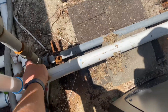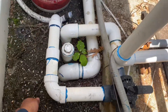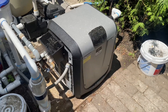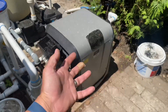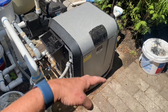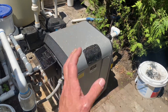Here's our grounding bonding wire — and it looks like they never hooked that back up. That's a major, major no-no. You have an appliance that not only uses natural gas to create heat, but it's a 110 or 240-volt appliance directly connected to a swimming pool that people swim in. God forbid there's an electrical issue — people could die.